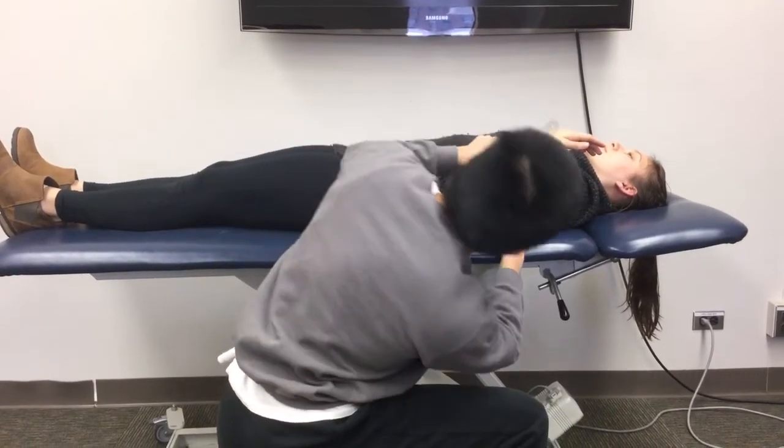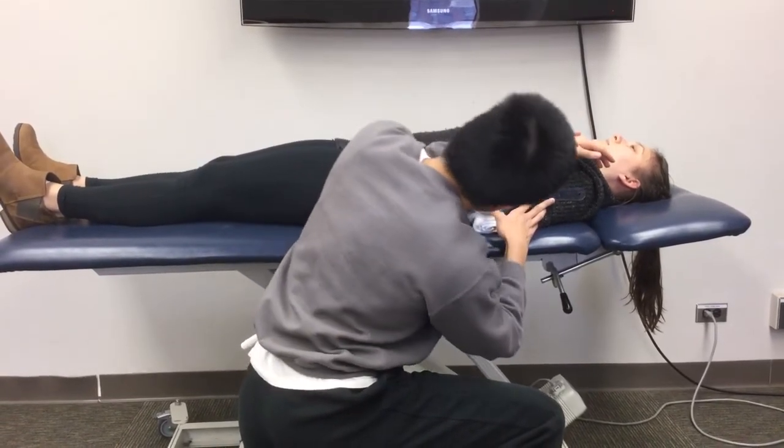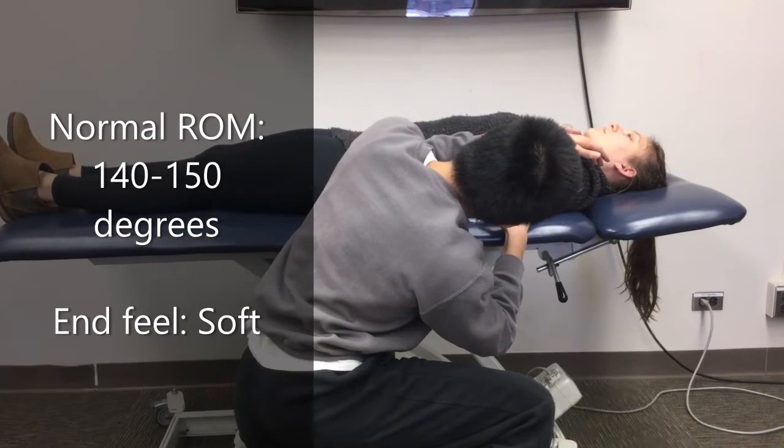Get your measurement, and you can always use some passive motion to try to gain any extra degrees from soft tissue tension. Normal range of motion is 140 to 150 degrees, and there should be a soft end feel.